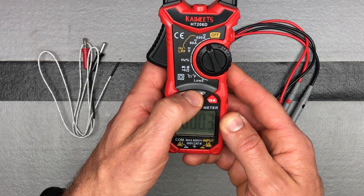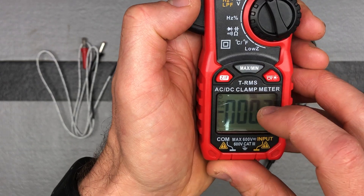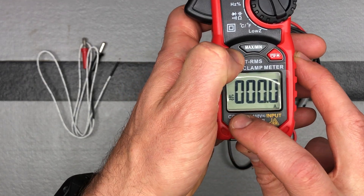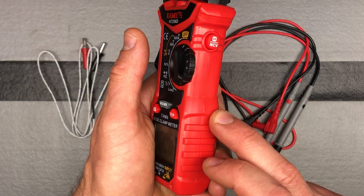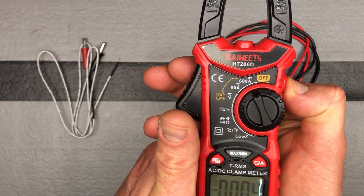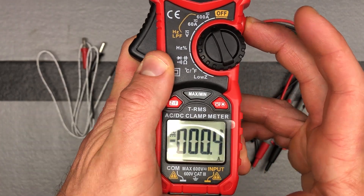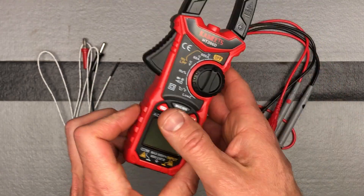You have your max/min settings, so you can see on the screen max or min and range based on that. The ZF is your function button — it adjusts between your functions, and we'll touch on that more when we're in different settings. This button over here is your non-contact voltage button. Push and hold it and the non-contact NCV shows up.